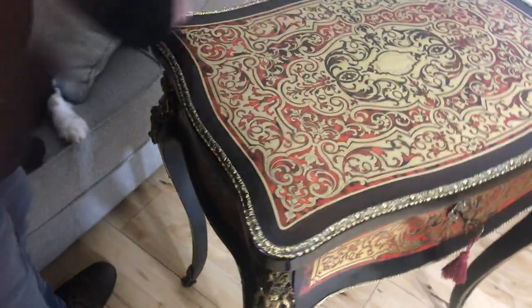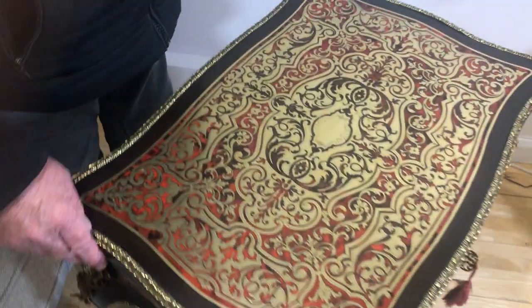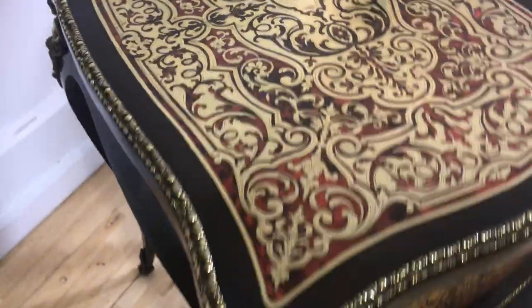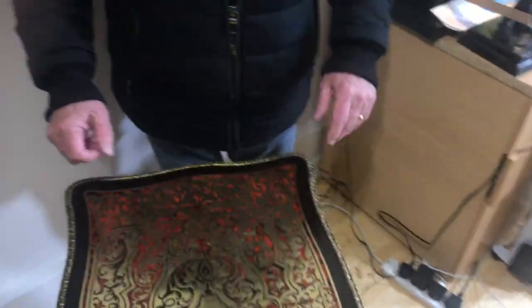The banding goes round the sides of the table. The back is just ebonised fruit wood and it's in lovely condition. It's a great size — it would fit in the bedroom, front room, hall. You could use it anywhere.